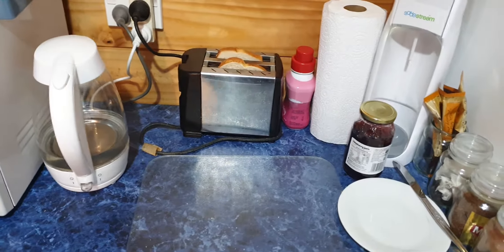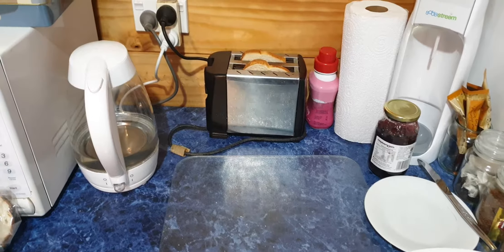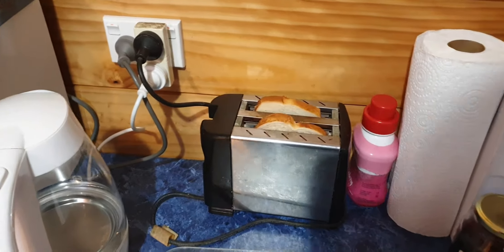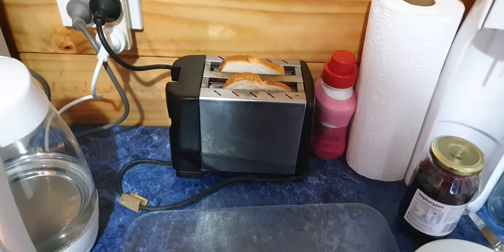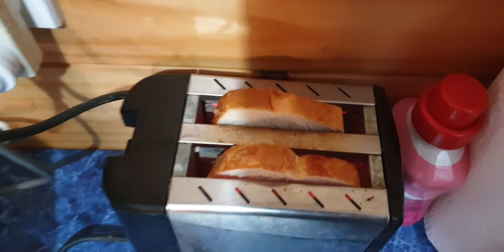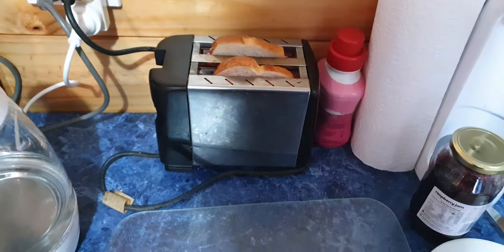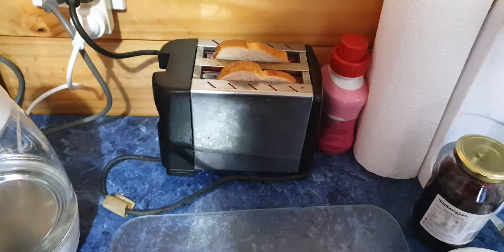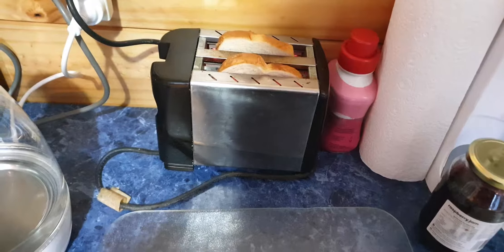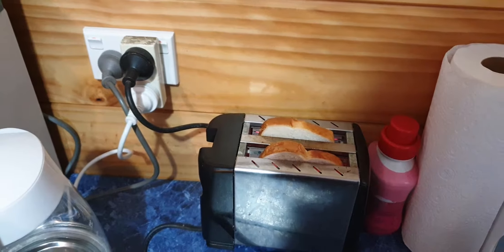Put the bread in the toaster and push the button down. I don't mind that the tops stick out. Is there little red lights in there so it's cooking? Yes. But what if it wasn't? What would I look at?